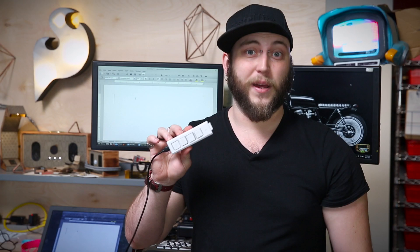Here at SparkFun, we love complicated solutions to basically non-existent problems, which is why devices like the Chorded Keyer are so appealing to us. And when I found out that we were going to be carrying the Cherry MX mechanical keyboard switches, I thought this was the perfect opportunity to build my own.